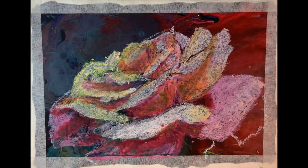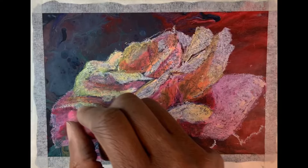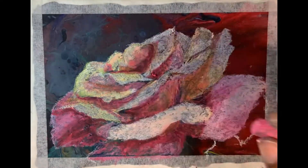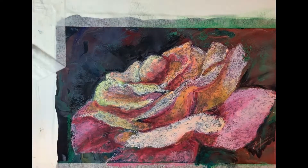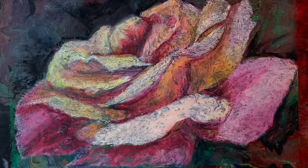I did a lot of smudging and getting the colors blended the way I liked them. I put some background in there to give some contrast, some more background to give some contrast, and that was it.